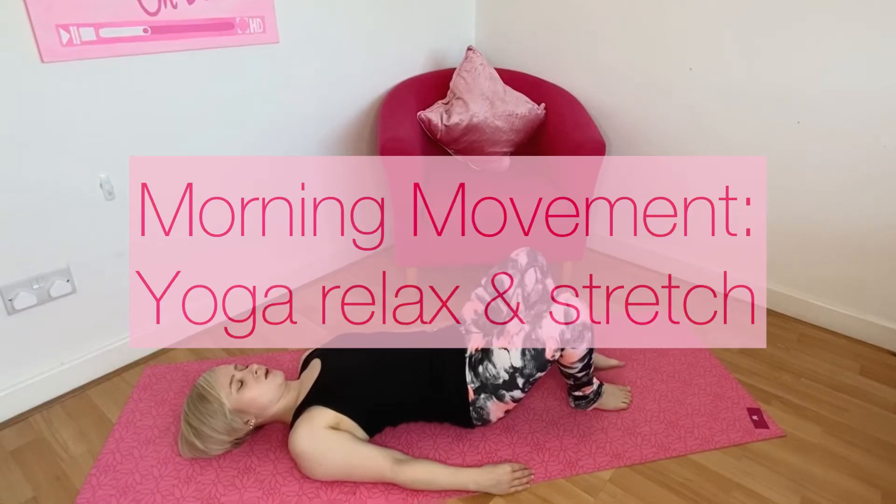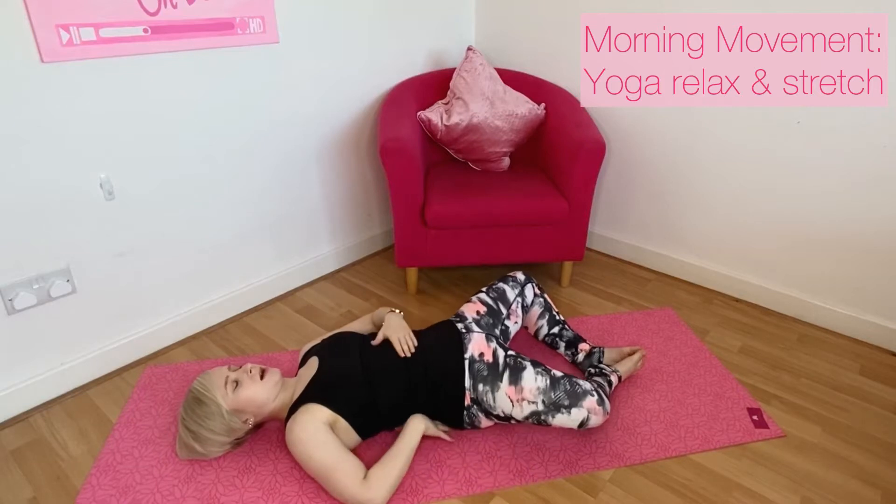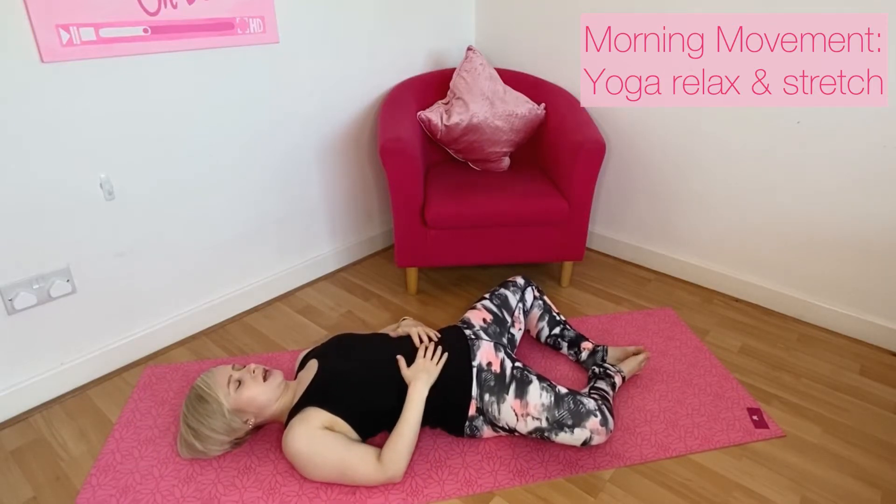Bring the soles of your feet together, taking your knees and dropping them out to the side. Make sure you're in a neutral position through the spine. You can keep the eyes closed, maybe resting the hands onto your tummy so you can feel the sensation of your breath. Just start to open up through the hips.